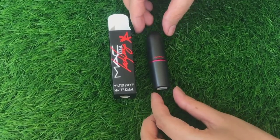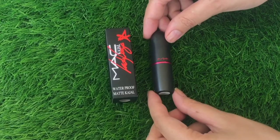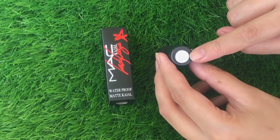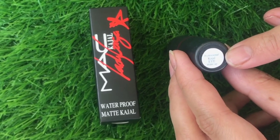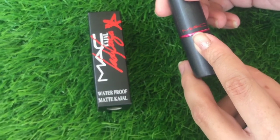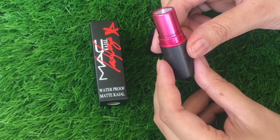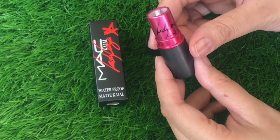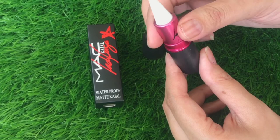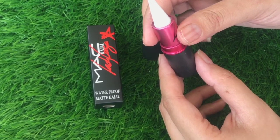In this video I'm going to share the white kajal review. They have more colors as well — red, nude, brown, blue, green, and black. You can twist it as much as you want. Let's see its coverage and swatch.